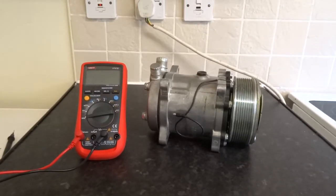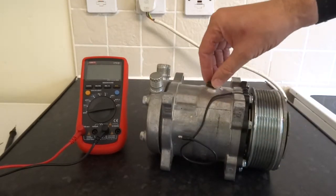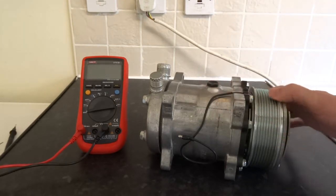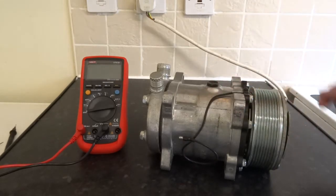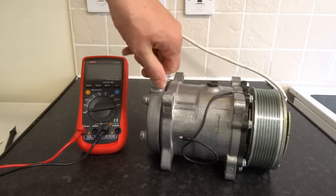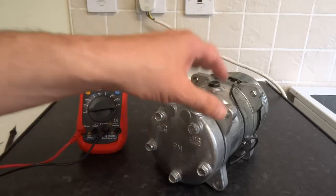I've got this compressor off the car — it's actually a brand new one, so I'm going to do some tests on it. That's where you put the oil, but it should already be pre-filled. You should take your old compressor off, measure the oil in it, and then add the same amount back in. The oil was in there obviously. There you can see the connection points — your inlet and your outlet, or suction and discharge.